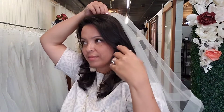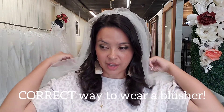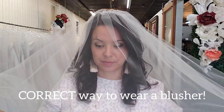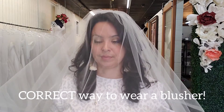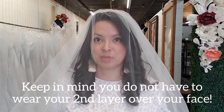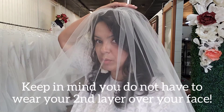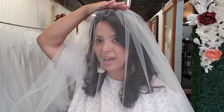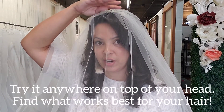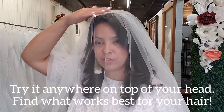So just keep that in mind. This is ideal for a blusher and when you put it over your head, it lays really well. It still stays really sheer, but now it's not touching my face and eyelashes. So really watch the placement of the comb. It doesn't have to be right in the front of your hairline — it could be just somewhere at the top of your head. Try it a little further back, a little further forward, and you'll be able to see what I mean.